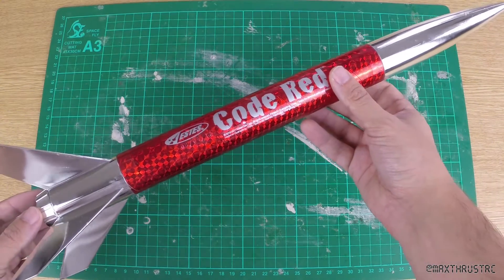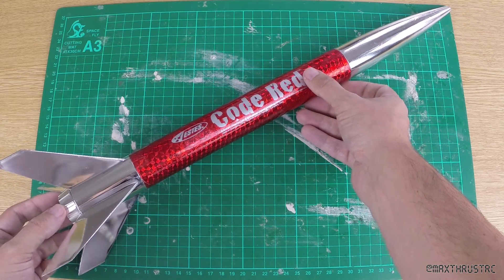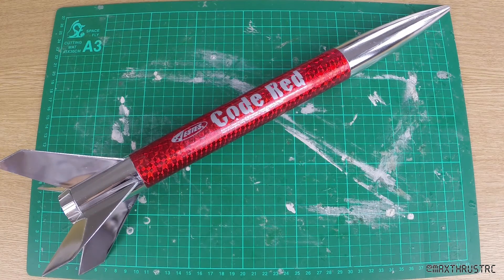So that is it for my review of the Estes Code Red — a great little rocket. I hope you enjoyed the video and please feel free to check out the rest of my channel. Please like, comment, and if you really did enjoy today, hit that subscribe button as well. Thank you very much for watching and I'll see you next time on Max Thrust RC. Bye!